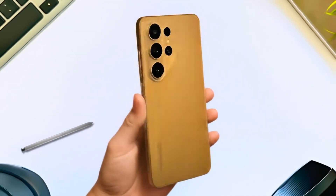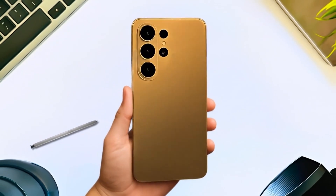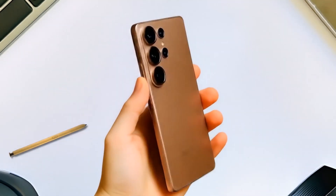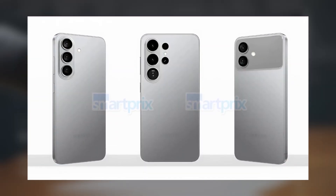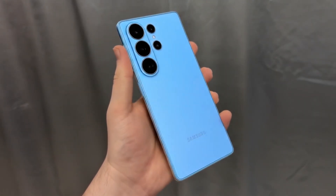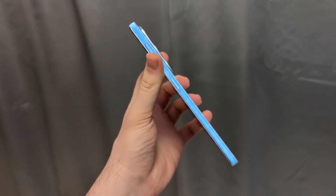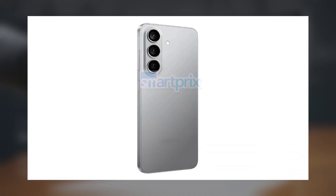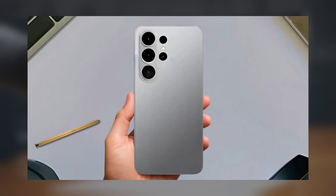Here's where it gets a little confusing: on paper, the S26 Ultra is rumored to be a bit taller and wider than the S25 Ultra. Yet when you look at the side-by-side renders, the new Ultra actually looks shorter and narrower — so either the measurements are off or the renders might not be perfectly accurate. Either way, the Galaxy S26 Ultra is shaping up to be another beast of a device, with subtle but noticeable design changes that will set it apart from its predecessor.